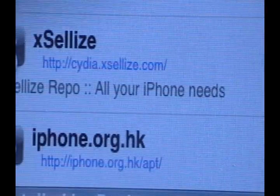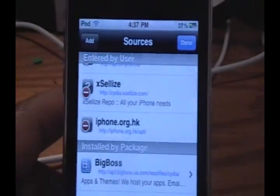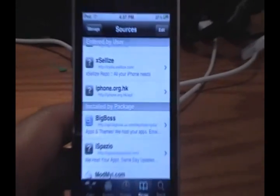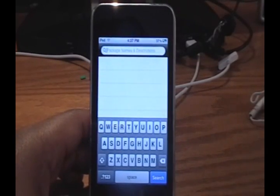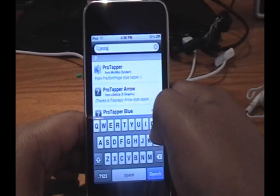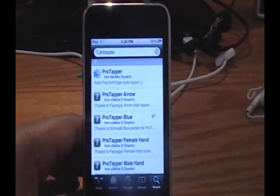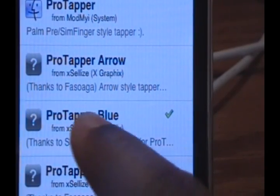That source will be in the description, so you can go check it out. Once you're done adding that source, click Done. Then go into Search and search for 'Protapper' — all one word, P-R-O-T-A-P-P-E-R. Click Search.